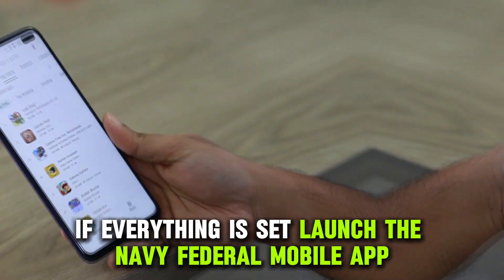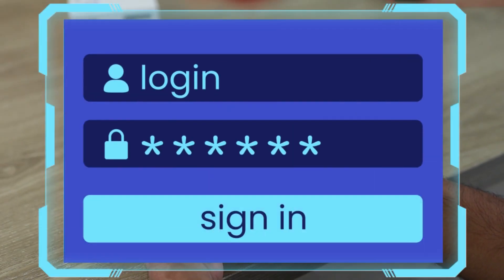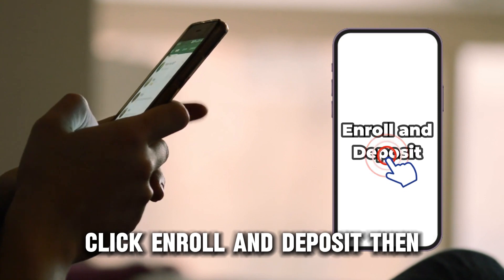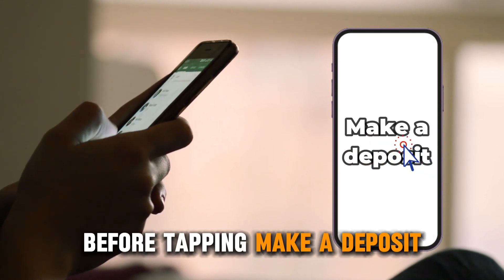If everything is set, launch the Navy Federal mobile app and use your credentials to log in. Once in, tap Deposits on the bottom navigation bar. Click Enroll and Deposit, then read the terms and conditions before tapping Make a Deposit.